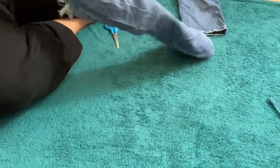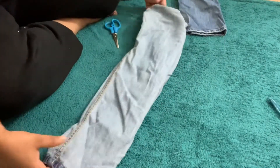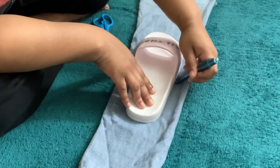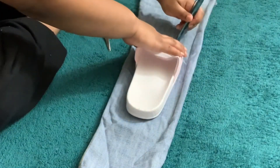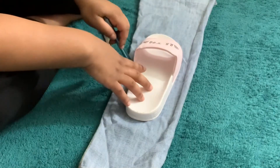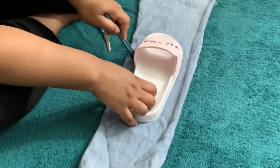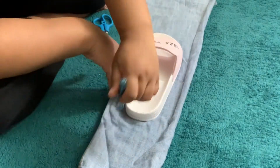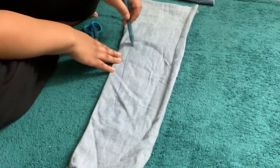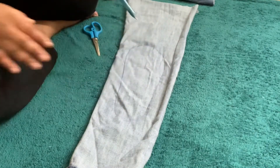Now turn both pant legs inside out. You want them inside out because it'll be easier and more efficient when you trace the actual shoe. Grab one shoe, use your pen, and trace literally the exact shape of the shoe. Make sure the tracing is not too big or too small — you want it to fit perfectly. Once you have the trace down, make sure it's visible so cutting is easier.